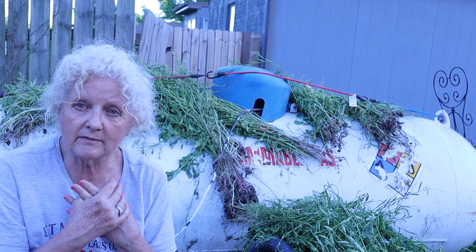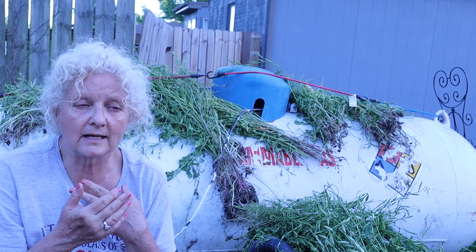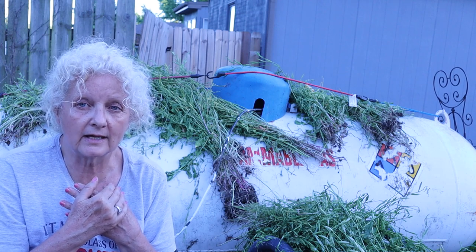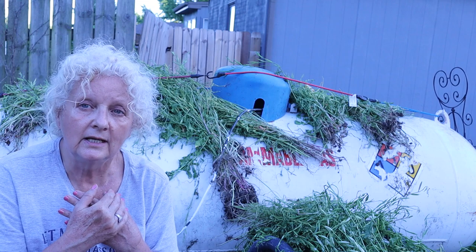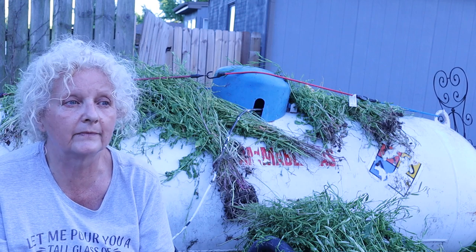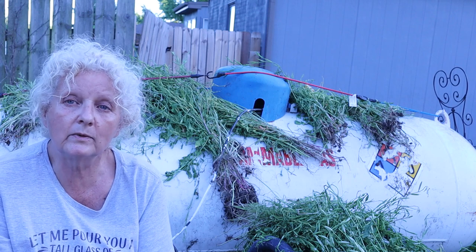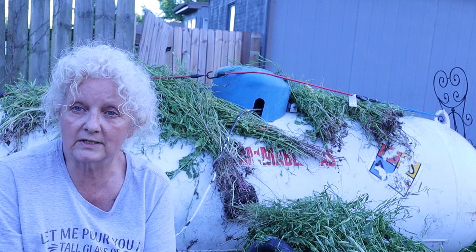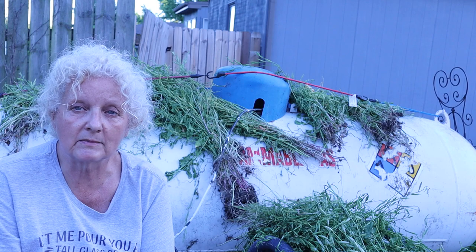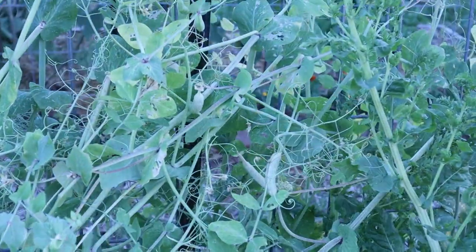I'll show you the peas in a minute and also my Swiss chard. I wouldn't normally save my Swiss chard seed, but my Swiss chard is bolting and I had some that wintered over last year. If you have a plant that is especially strong and has done especially well, it's always good to save those seeds — that means it's adapted to your area really well. It's a very healthy plant so it's going to have very healthy seeds for next year. I'm going to let that bolt and save the seeds from it. Let's go look at the peas and the chard.